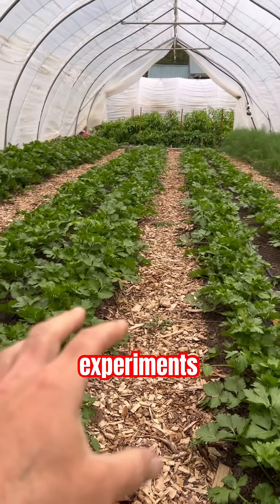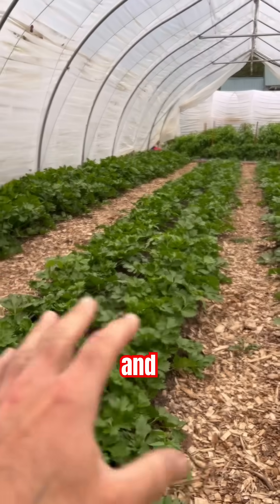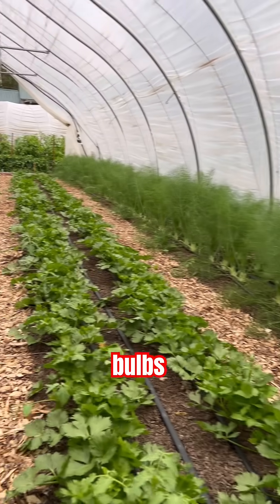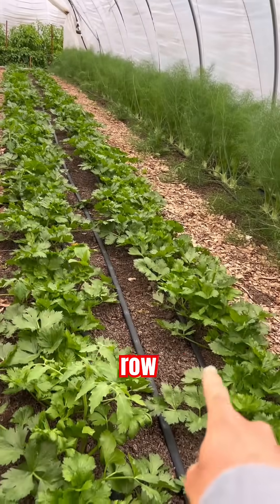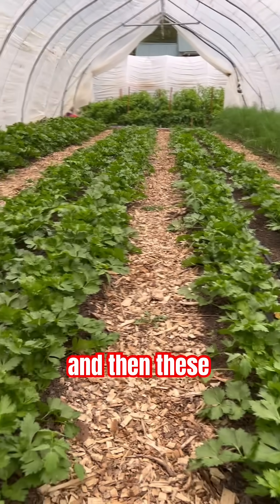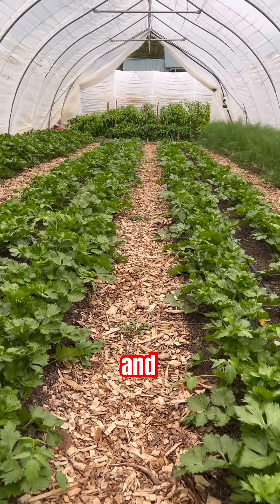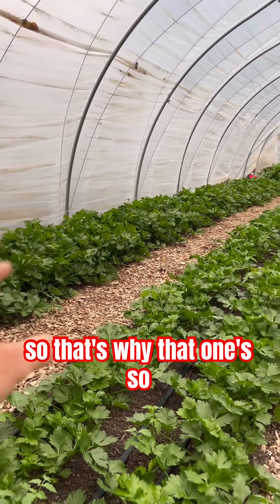I'm running some experiments with mycorrhizal fungi in here. These three beds are all celery and then this bed right here is some fennel bulbs. You can see this row right here is a little bit smaller than this one, and then these two are actually a little bit bigger than this one. This one over here was planted earlier, so that's why that one's so much bigger.